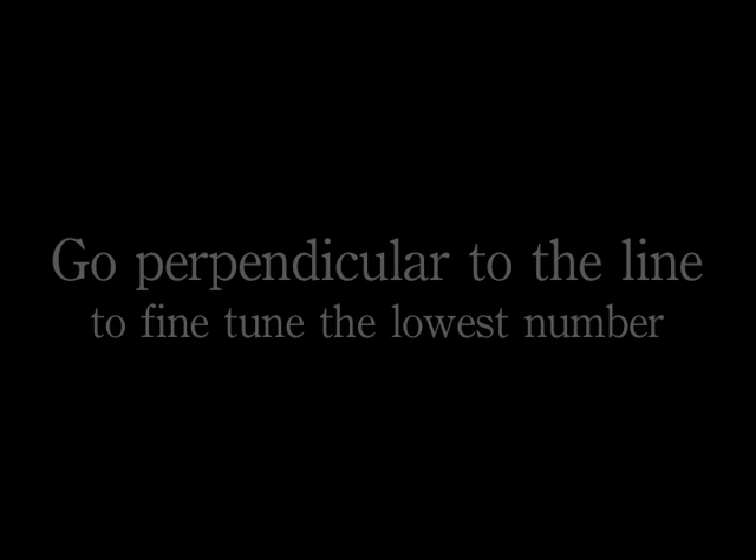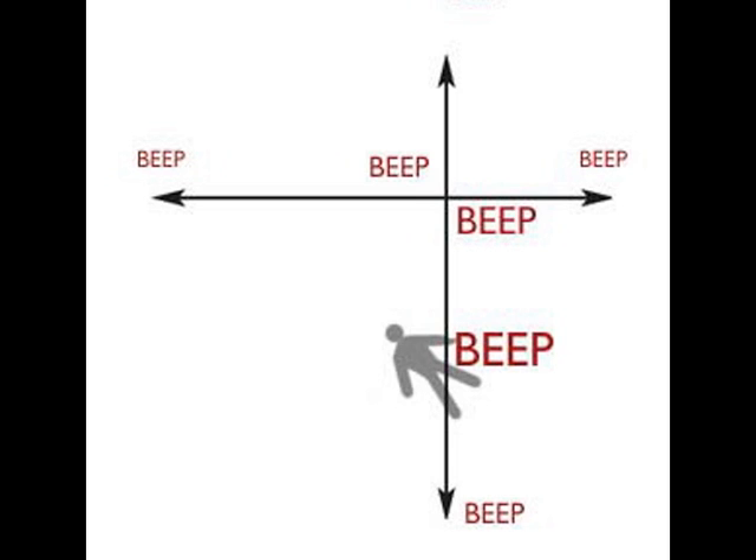This illustration shows the method we must use to pinpoint our subject. We've come in from the bottom of the screen going up vertically. The large beep indicates our lowest number. We need to go beyond the lowest number and possibly go left and right to make sure there are no lower numbers there. When going left or right, make sure we don't rotate or twist the beacon to change orientation. Finally, come back to the lowest point and use our probe to locate our subject.